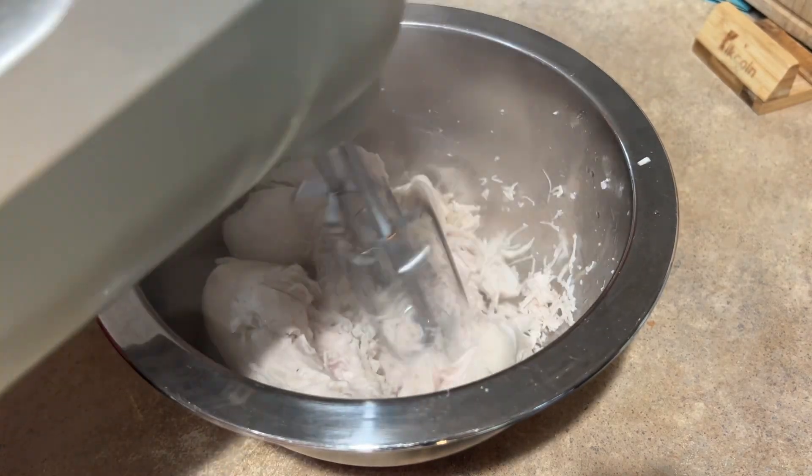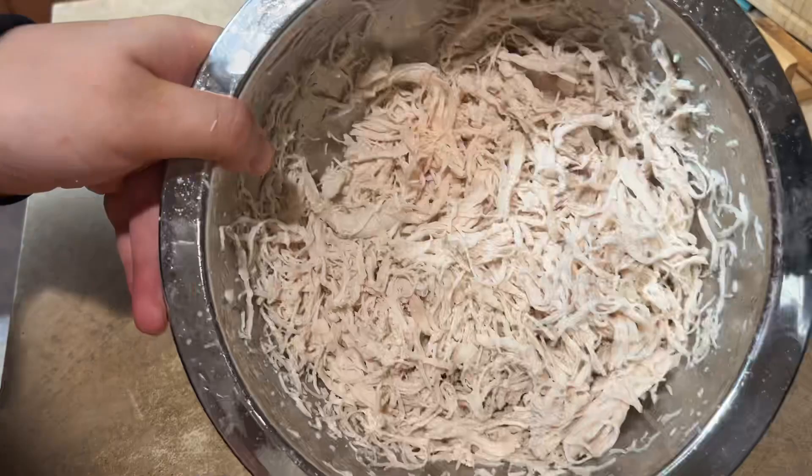When you're done with the chicken, you can either use forks or your hands, but I like to use this hand blender because it's way faster.